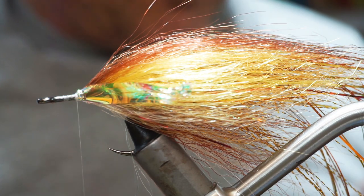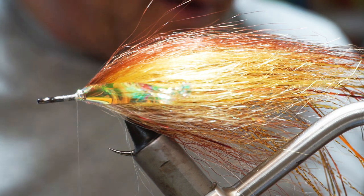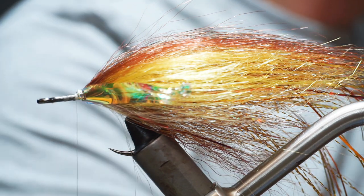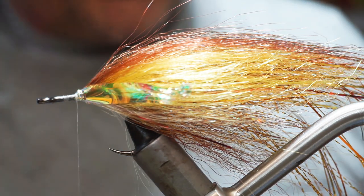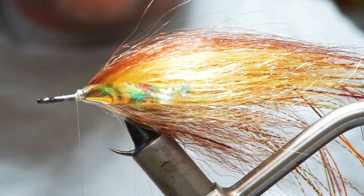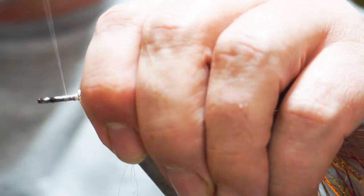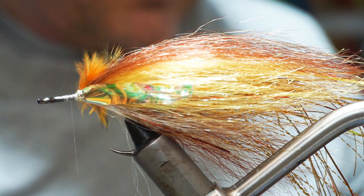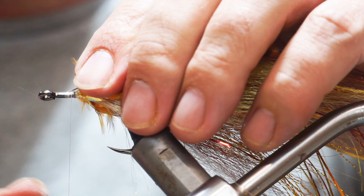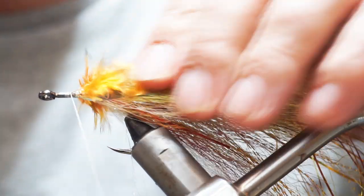Brown trout have a pattern on the side, so I'm going to use sunburst grizzle hackle — I'll take a couple of hackles and tie one on each side. That accentuates the yellow streak and also gives us some imitation of the spottiness of a brown trout. Tie one on this side and one on the opposite side.